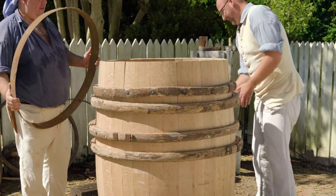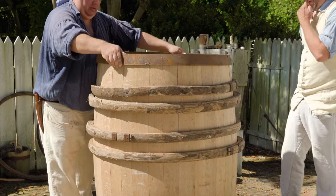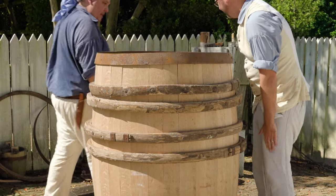As we start driving the truss hoops on, the difference in diameter from one hoop to the next is relatively small — perhaps only a half inch.